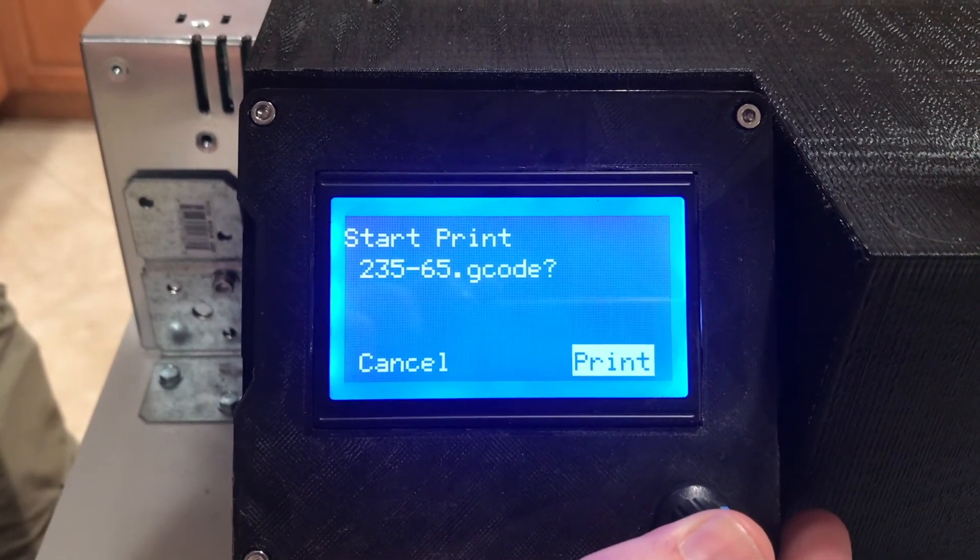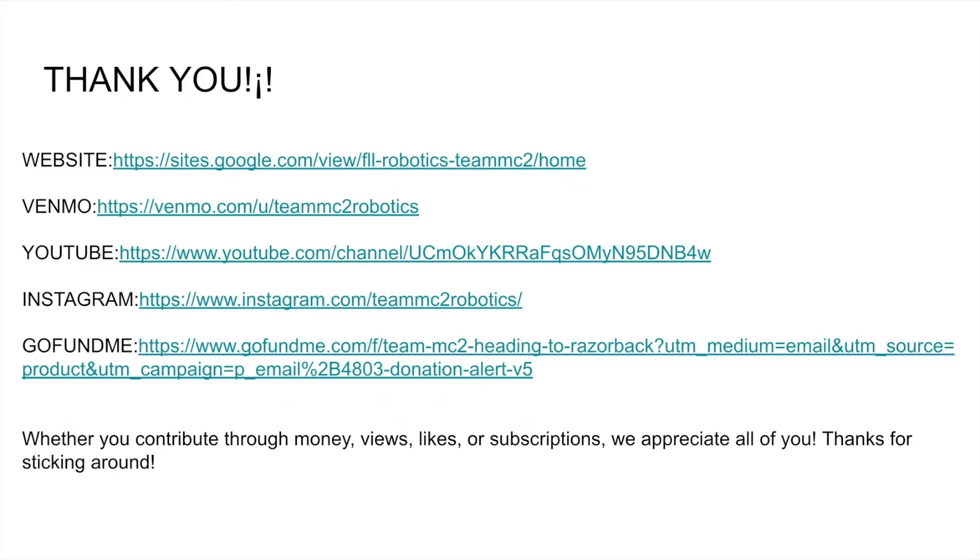Preparations are complete. Thank you for watching. Be sure to like and subscribe for more content — your support is appreciated.